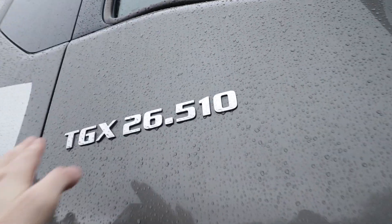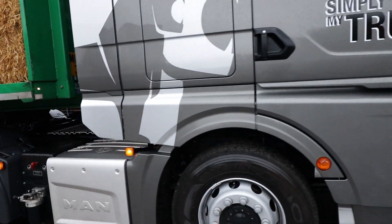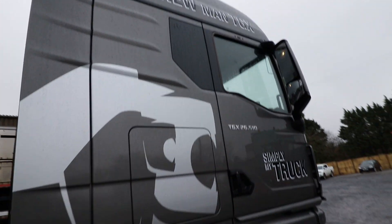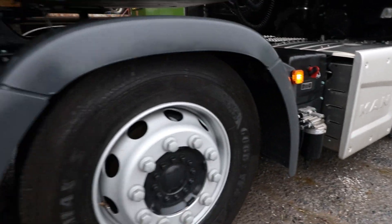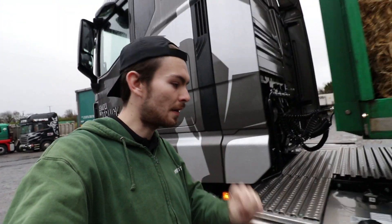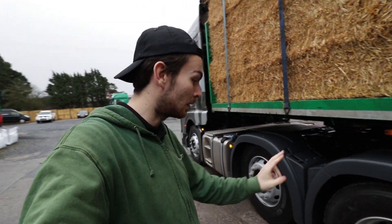This model is a 510, with the D26 engine producing 2,600 newton metres of torque. She's on Goodyear K-Max series, second generation, 315/70s all round. I'm a big fan of Goodyear tyres, so that's good to see.